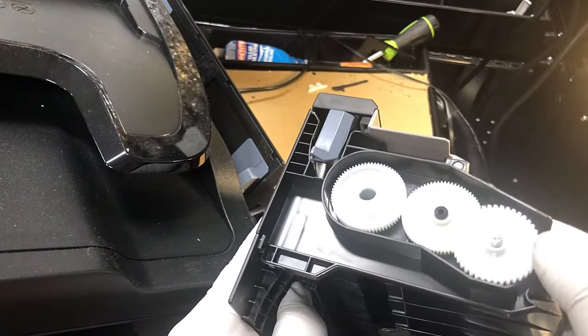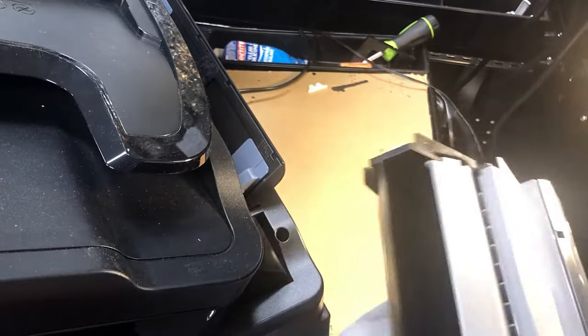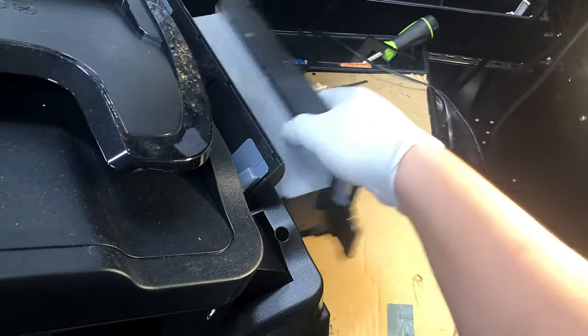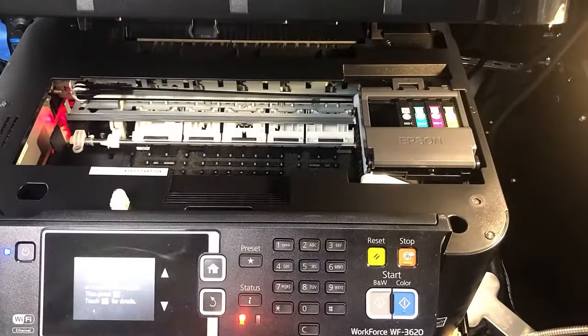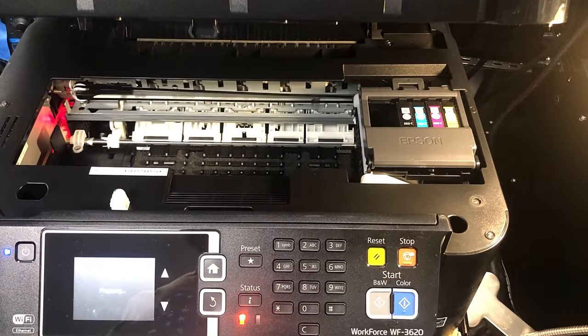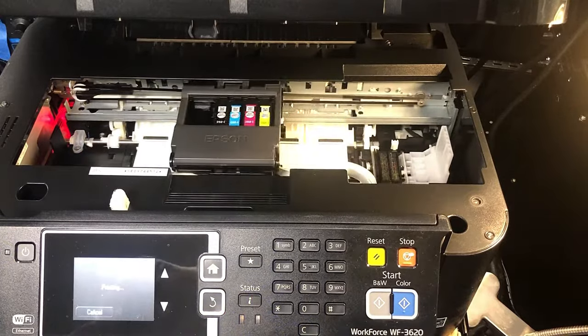You just push it back in, make all three of them turning, and put it back. Now let's see. Okay, back to work.